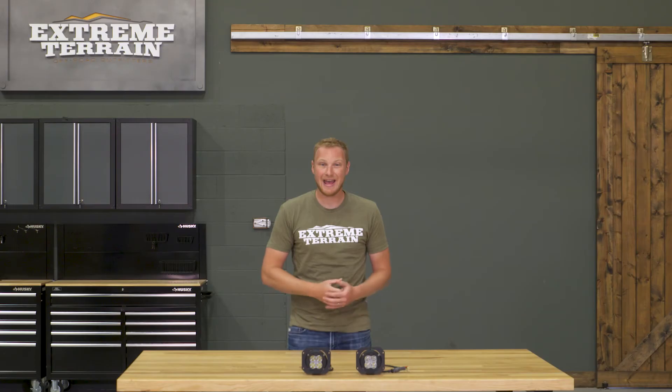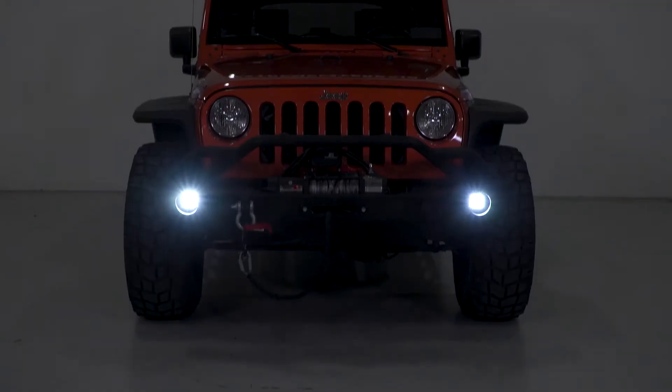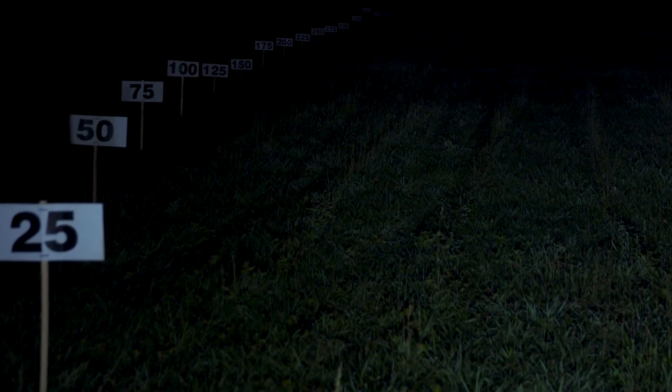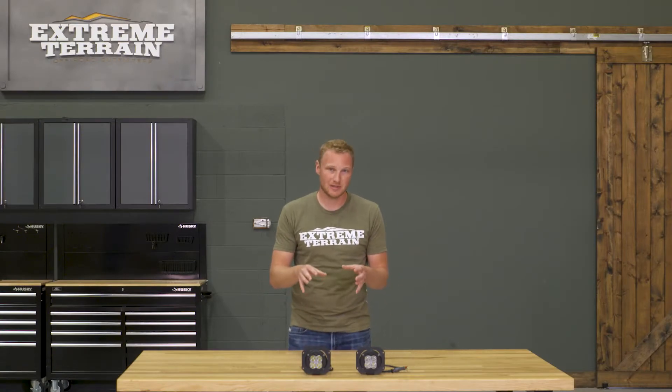So if you're after something that's going to give you a different look, that's going to give you that amber marker light, and instead of a fog beam, you're going to have something that — while you can't use it with oncoming traffic — is going to be a lot brighter and a much broader beam than that fog beam would be. If you are looking for something like that, this is going to be a really nice one-stop shop.